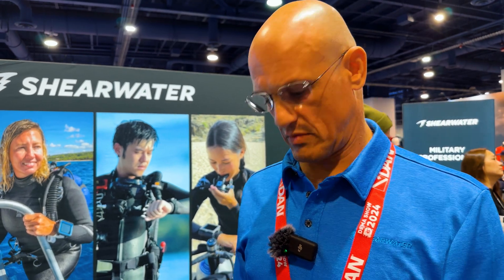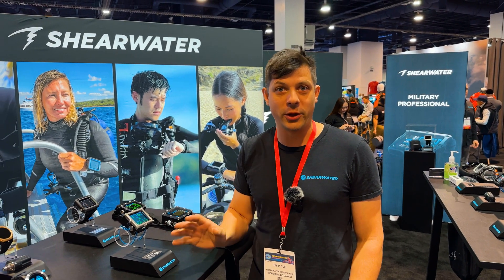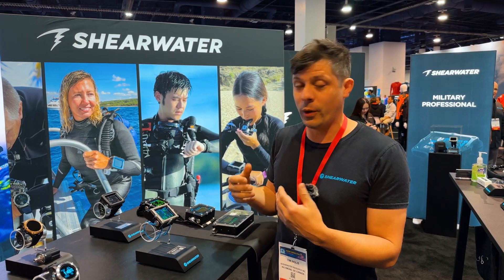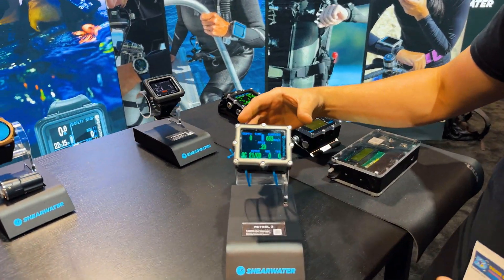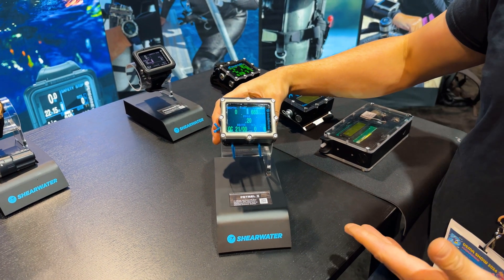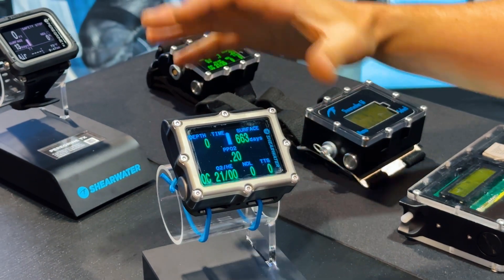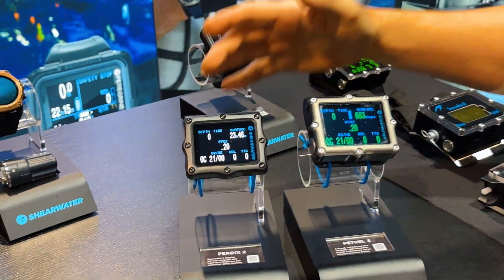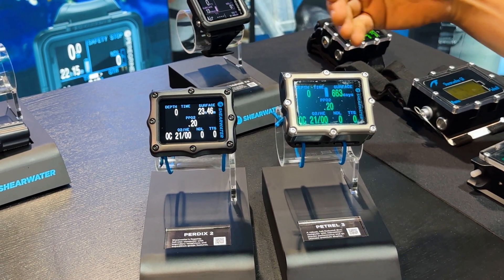I'm Tim, the Technical Product Manager at Shearwater Research. All of our computers are broken into two categories: the square ones and the round ones. The square ones include the Petrel 3, which is the rebreather controller used on a bunch of different rebreathers and also available as a standalone — it's the pinnacle, high-end of what we make. The standalone has a bigger screen than the Perdix, which is the next one down. The Perdix 2 has the exact same layout and interface, and that's very much on purpose.